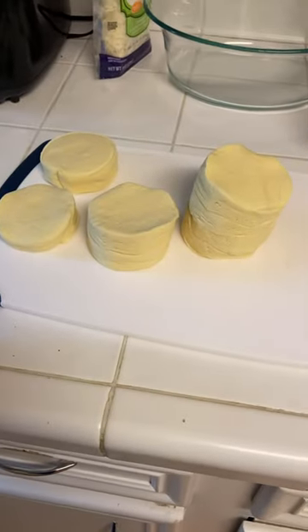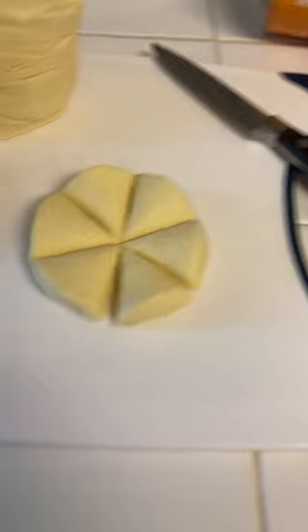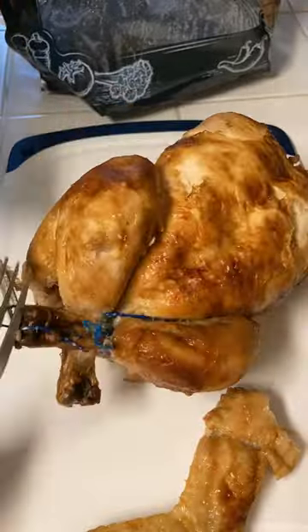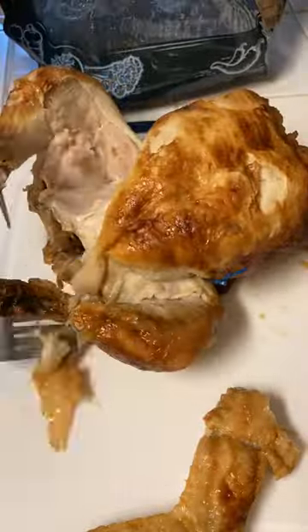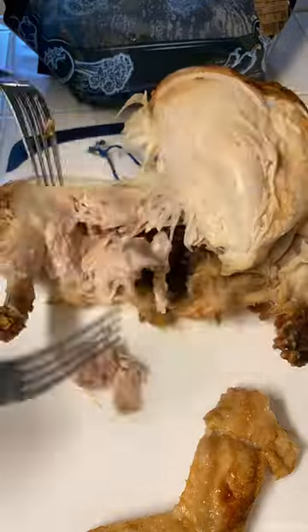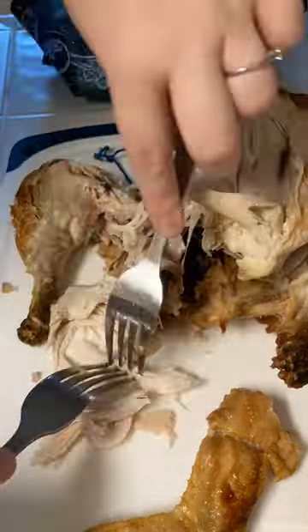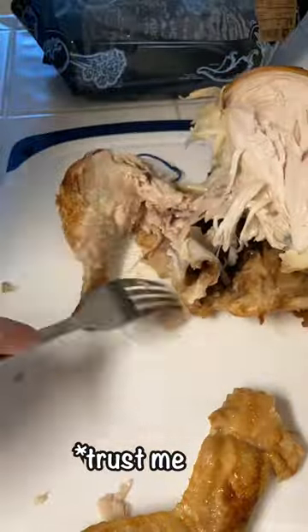I started by popping open the biscuits and cutting each biscuit into six equal pieces, which I then threw into a sprayed casserole dish. I then started shredding my rotisserie chicken. I will advise, however, if you don't want to end up with the sticky mess that I got later, you might want to shred your chicken before you cut up your biscuits. You'll see what I mean in a second.